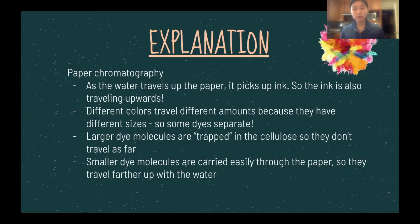The black ink separated into four different colors: red, yellow, green, and blue. Since molecules are made of different atoms, they are also of very different sizes — you can have water, which is made of just two hydrogen and one oxygen, or cellulose, which is a long chain of carbons, hydrogens, and oxygens. As a result, different dyes separate based on their size. Larger dye molecules are trapped in the paper, so they don't travel as far. Smaller dye molecules are easily carried through the paper, so they travel farther up with the water. Notice how the waterfront was ahead of all the other different colors.